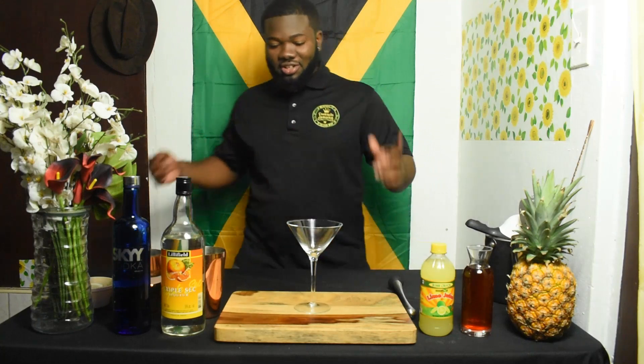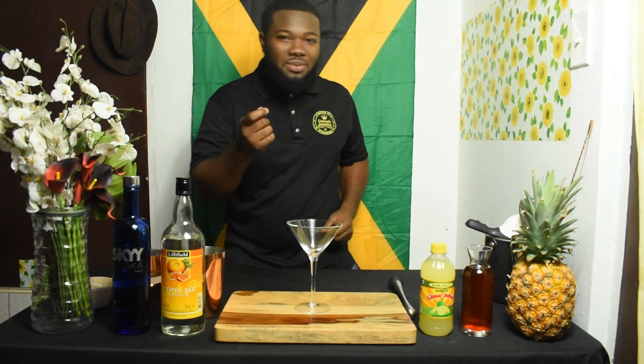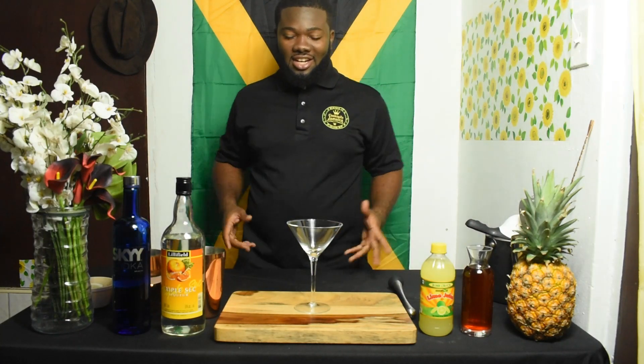Alright, so let's talk about the Cosmopolitan. The Cosmopolitan is a classic cocktail — you know: vodka, orange liqueur, lime juice, cranberry. But I'm doing a little twist today. It's a simple twist, so don't worry, nothing complicated. You can just go into your fridge, pull things out, and make the drink just like that.